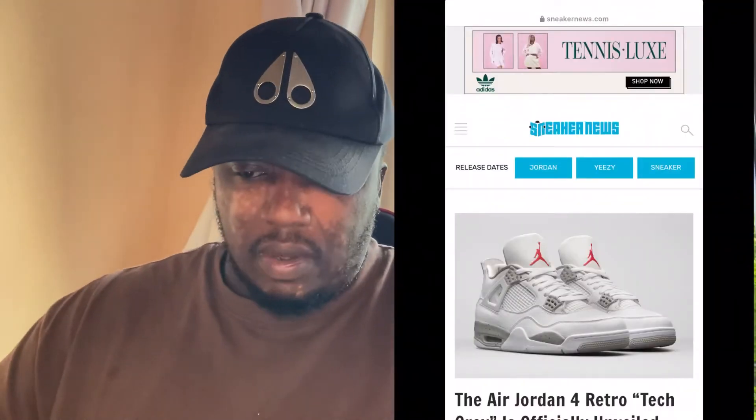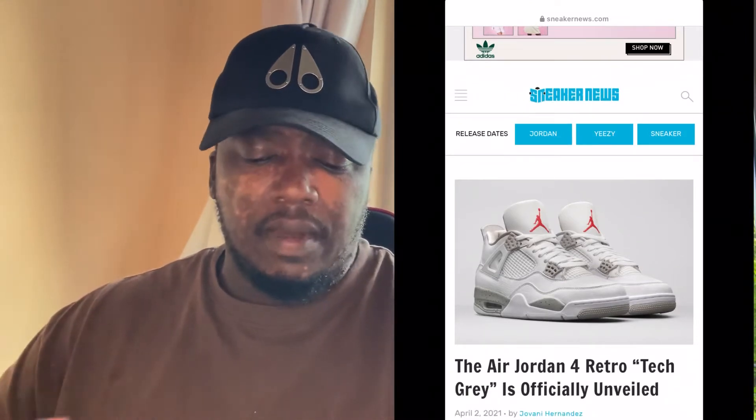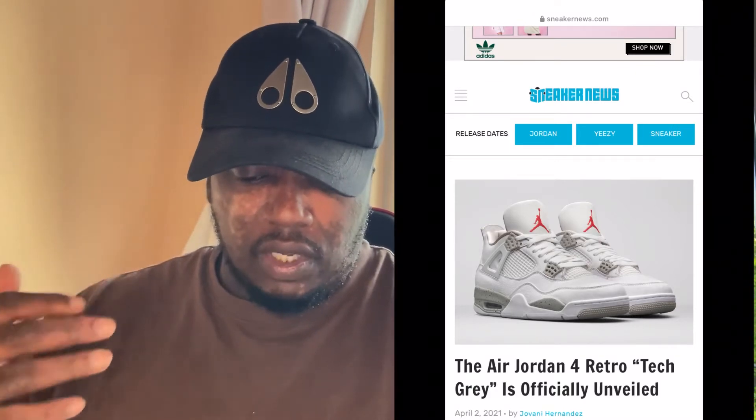Jordan 4s are in high demand right now. Today we're taking information from Sneaker News, so I'll show you guys what I'm looking at. And there you go — you're greeted by this beautiful, fresh, clean summertime Air Jordan 4.